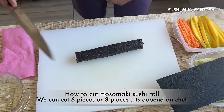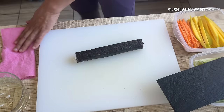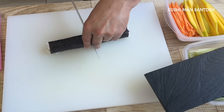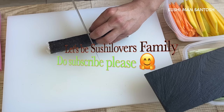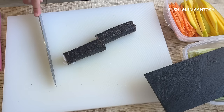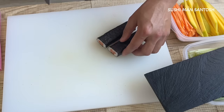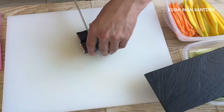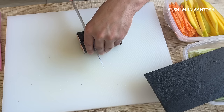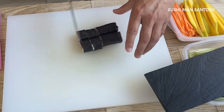Normally in Japan they cut in six pieces, in Europe they cut eight pieces. Always use water to make your knife wet with tezu — so it will be easy and the rice cannot stick to the knife. I'll cut in the middle first. I love to put the knife between two fingers. Clean your knife with tezu again. Now I'll cut each half in equal portions — you can cut in the middle, middle, and middle for eight pieces.